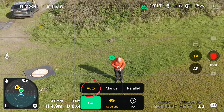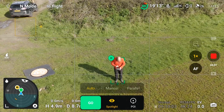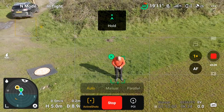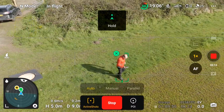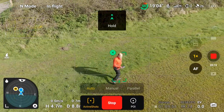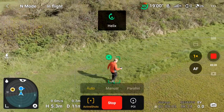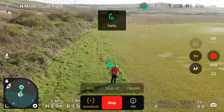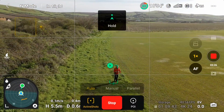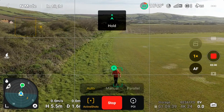Let's go into auto first. Press go, and the first mode that comes up is hold — staying in the same profile, following me at the same angle. As I walk along, it unpredictably changes: it's switched to helix now, going around me in a rising circle, and then it's back to hold. This is the unpredictability of auto mode.